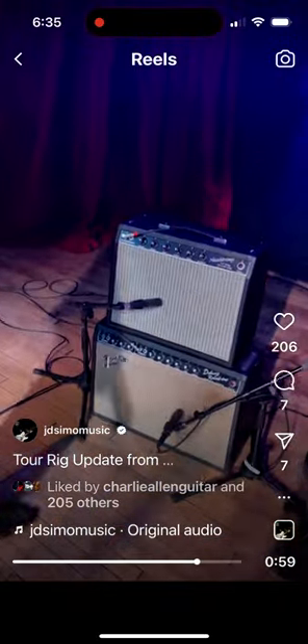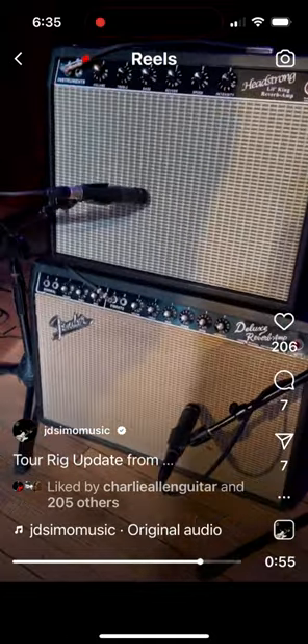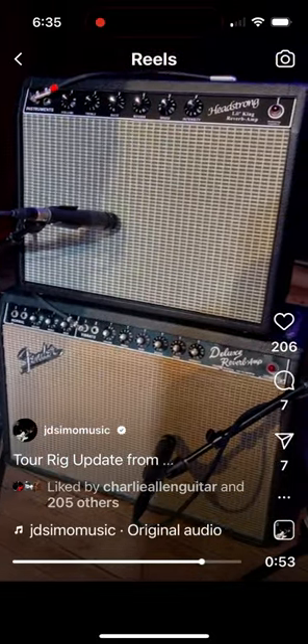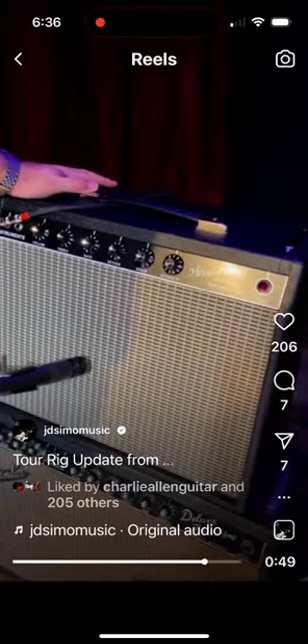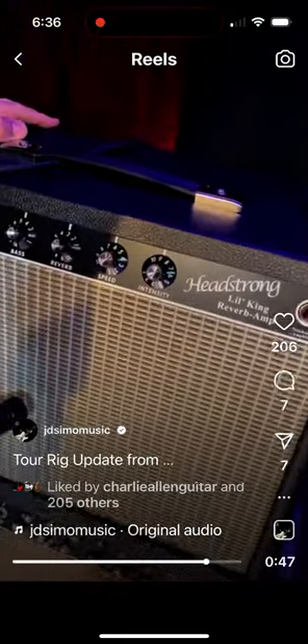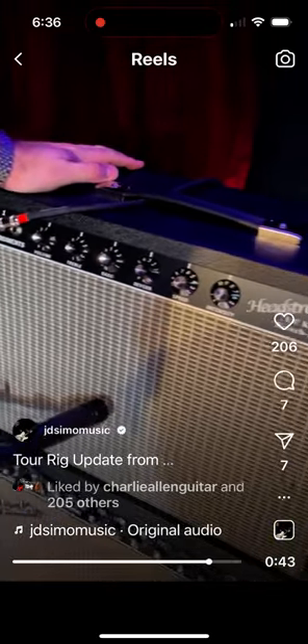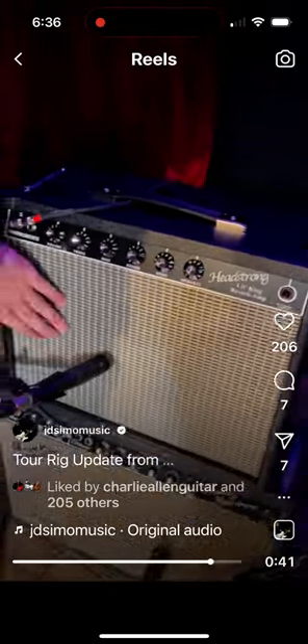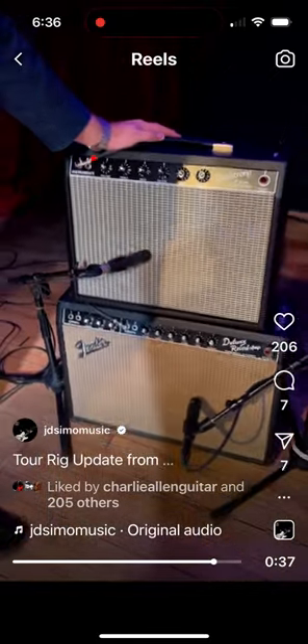Amp-wise, using my old Deluxe Reverb — 65 Deluxe Reverb — and then this thing has been incredible. This is Wayne Headstrong. I met him just via Instagram about a month or two ago, and this is his version of a Princeton Reverb with a 12-inch speaker. I've actually used this about half the time, and this thing is phenomenal.